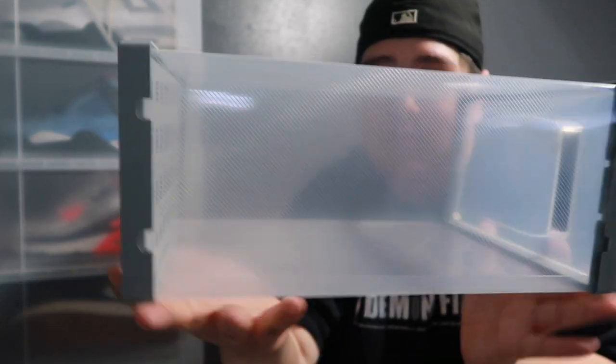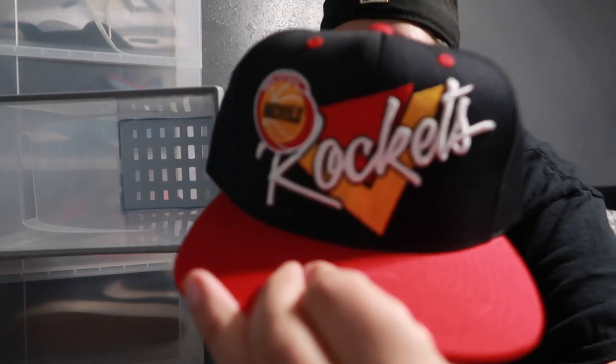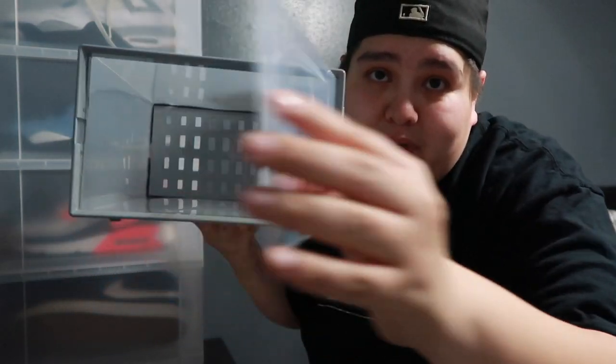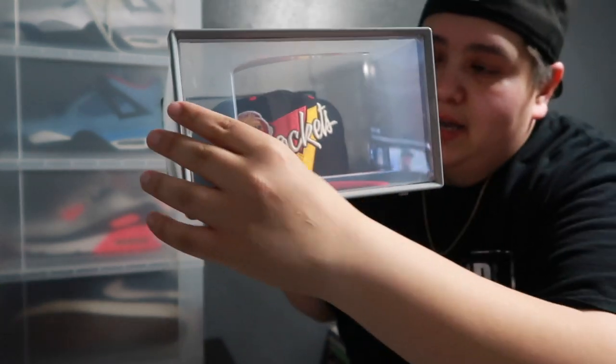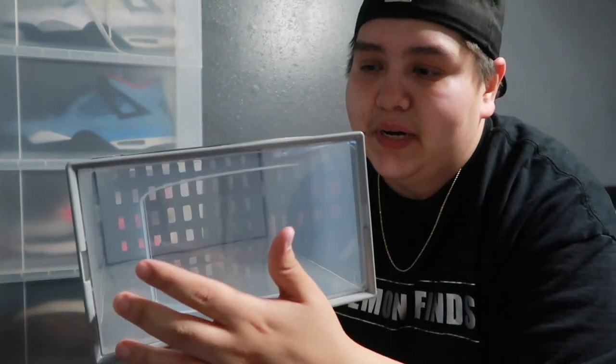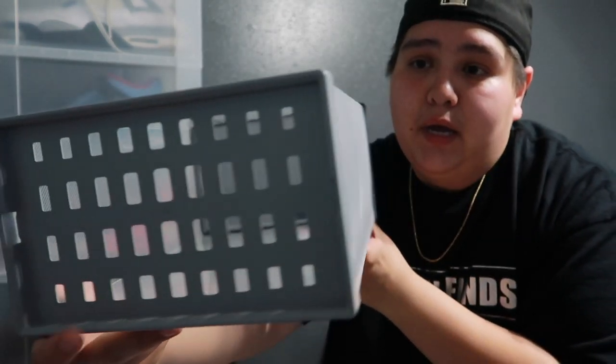I'm not even going to show you the b-roll of the first one I assembled because it was a learning process. Here is the first one already assembled — it has some nice ventilation in the back for the hat, which I like a lot. It has a little door, bam, right there, and it fits hats pretty good. Here's a Houston Rockets snapback — I'm going to open this bad boy, put the hat inside, and voila, look how beautiful it displays. I'll still show some b-roll of assembling it with some advice on how to do it quicker.